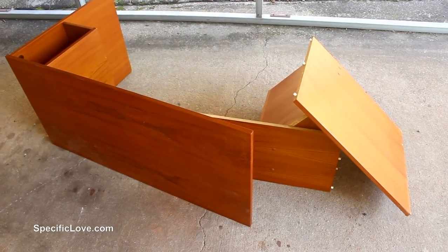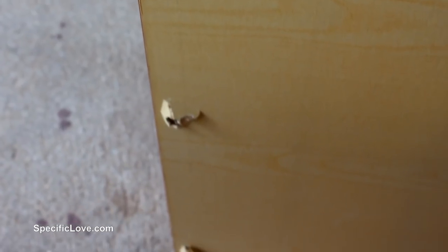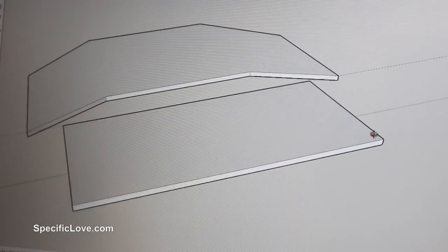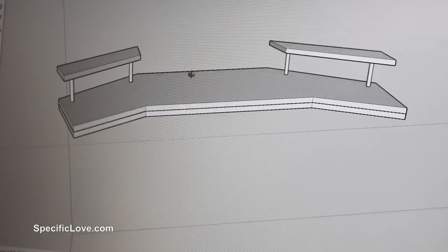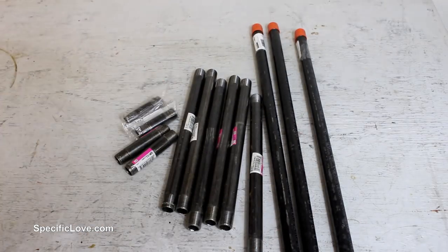A few months ago my son's computer desk actually fell apart after several years of usage. It was a small structure and my son really needed a better setup for his room. So after several discussions I decided to build a custom studio desk that would hold his computer and piano in one location. I first designed the desktop shape on the computer and then moved to the legs, which are going to be made with iron pipes and fittings.